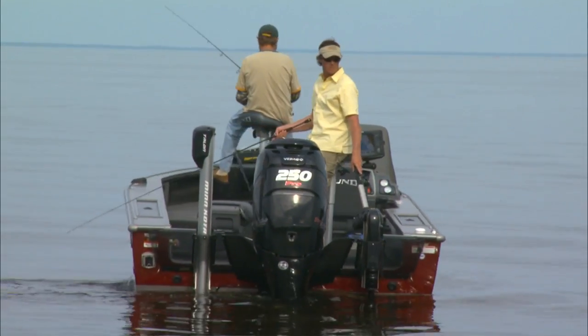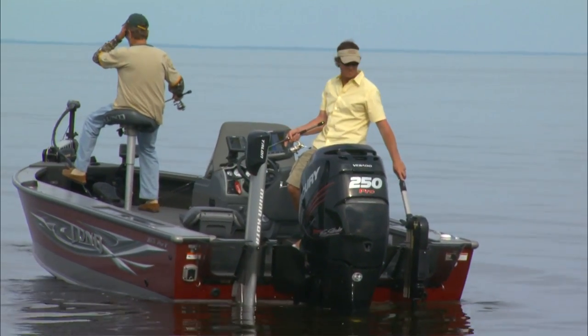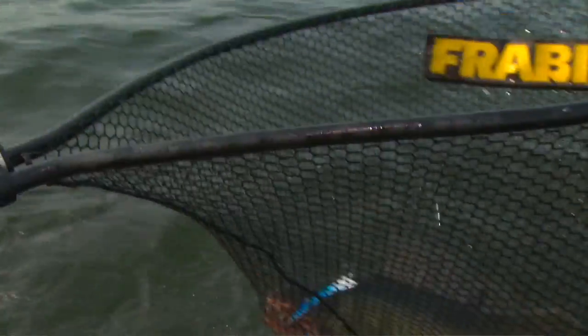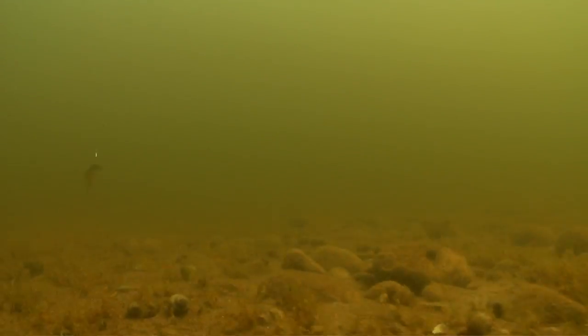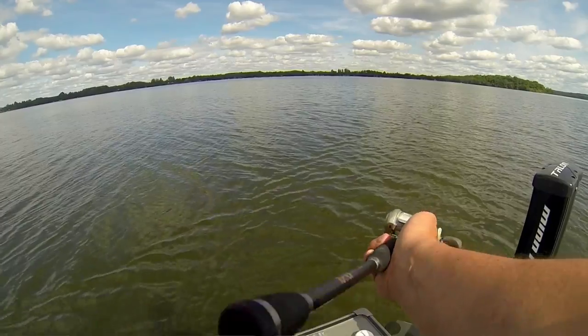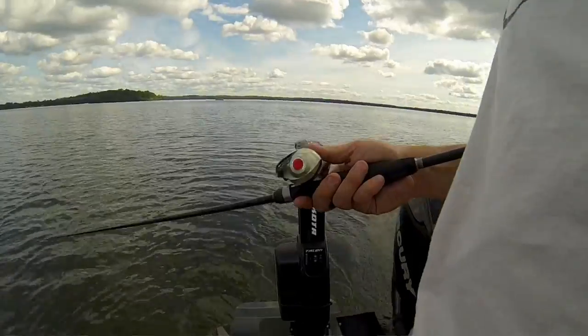As any good walleye angler can tell you, it's tough to beat vertical jigging presentations when the fish are using deep water. The question becomes what kind of jig will work best? If you're a versatile angler willing to think outside the box, the answer may surprise you. The best jig for the conditions may not be a jig at all — it might be the erratic side-to-side dance of a heavy jigging minnow, or the flash and flutter of a jigging spoon. And in certain cases, the throbbing wobble and relentless clamor of a weighted rattle bait might be just what the eye doctor ordered.